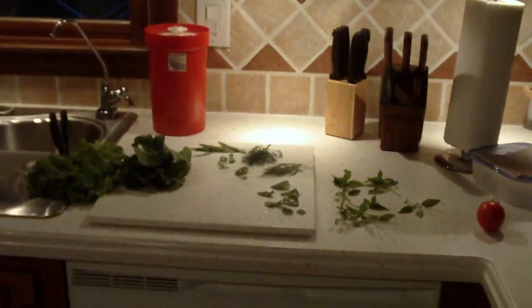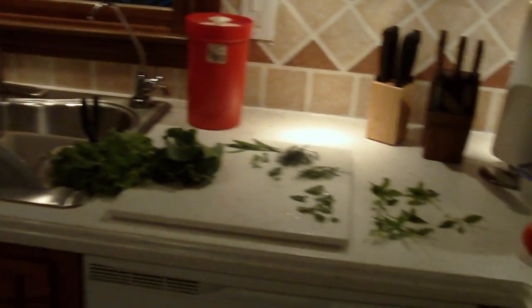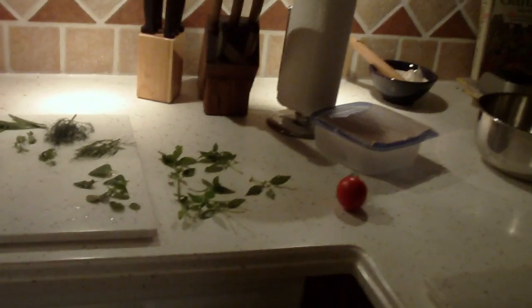Just a quick look at the salad I'm making tonight from the lettuce, spices, and tomato I harvested from a garden.